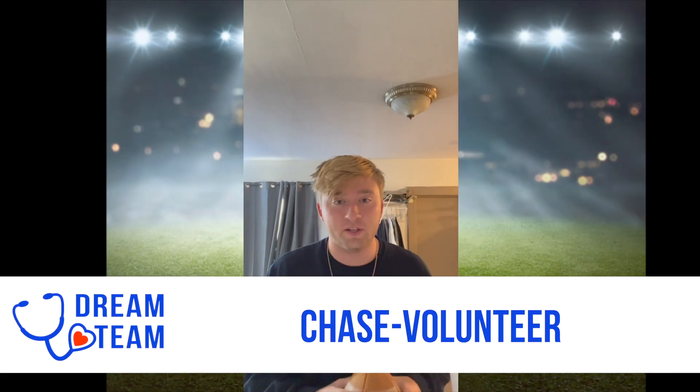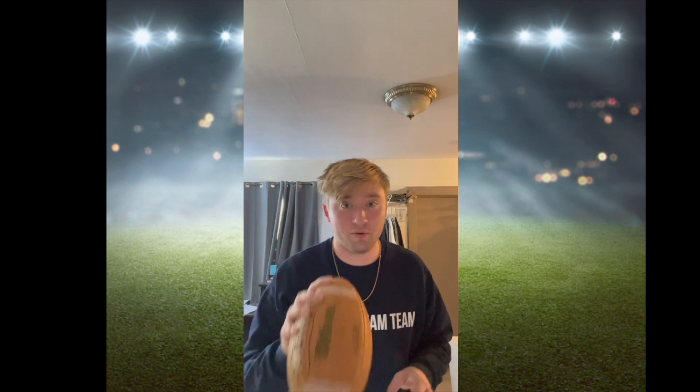Hello everyone, my name is Chase Komproski and I'm a Child Life Volunteer. Today I'm going to be showing you the proper way to throw a football.